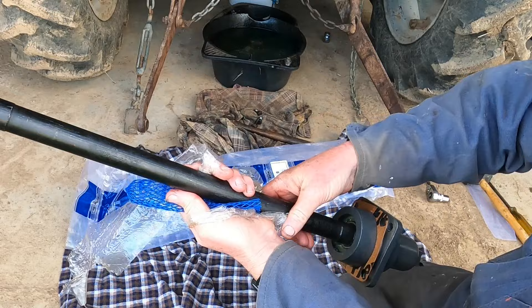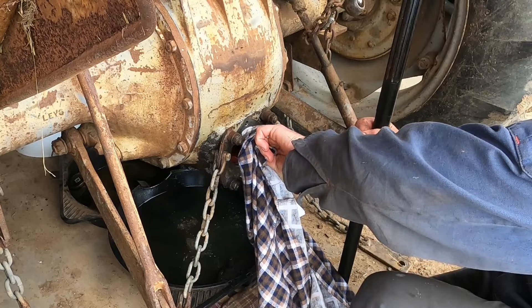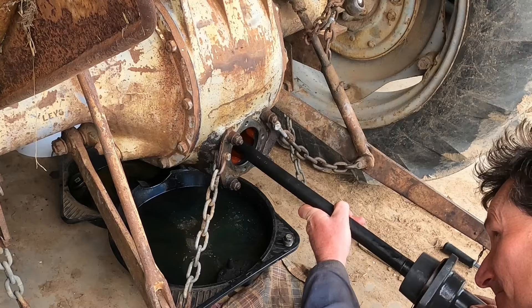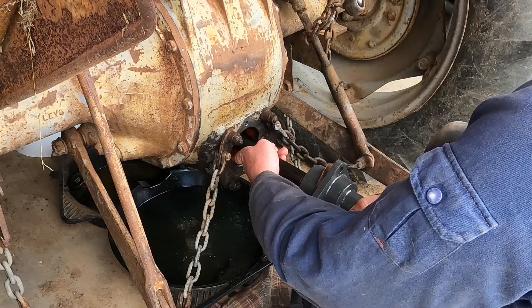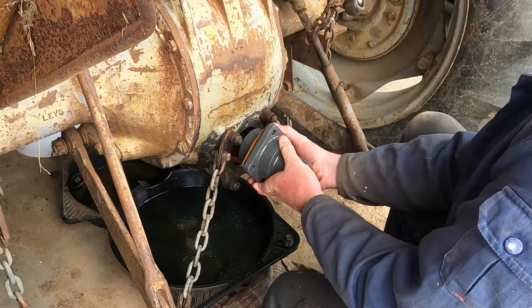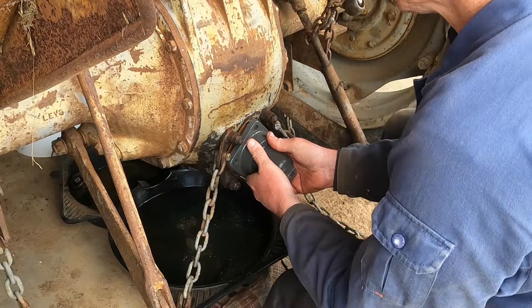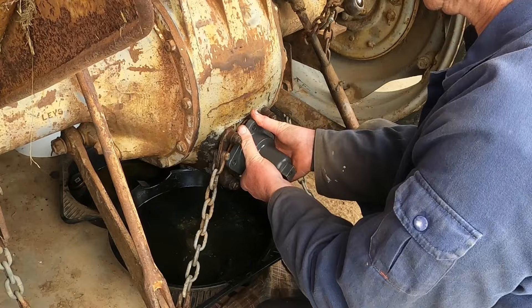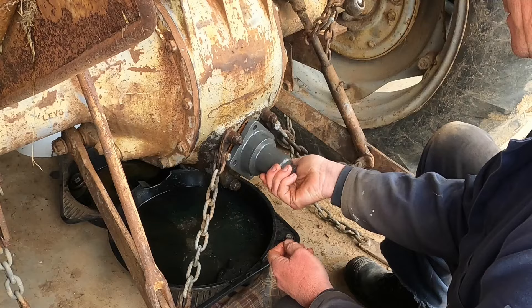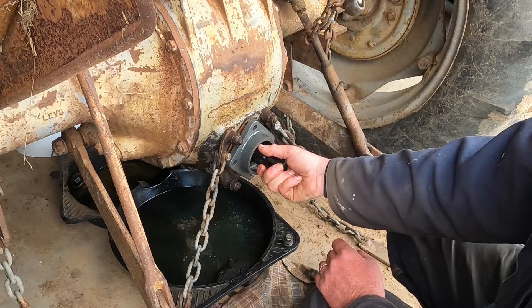I'm just going to wipe this clean. Then I'm going to get the shaft to turn and make sure it's sitting in place properly.